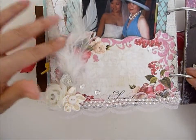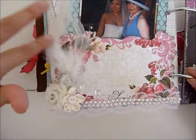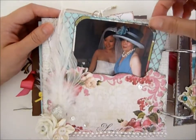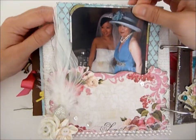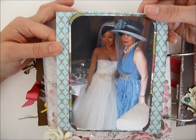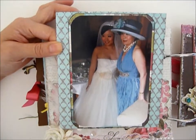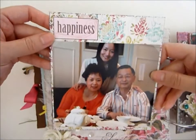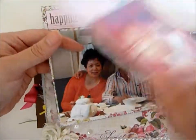Look at this beautiful thing I got at the Scrap Fest. I just thought this went well with my wedding photo — that's me and my mom at my wedding in my hotel room. And here's a photo of the parents, and another one of my grandma — she's so cute.